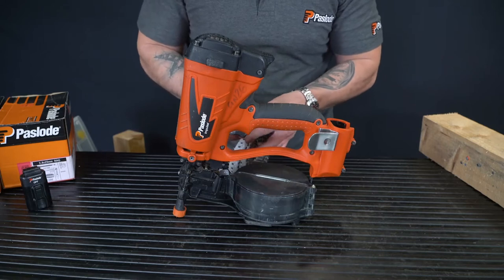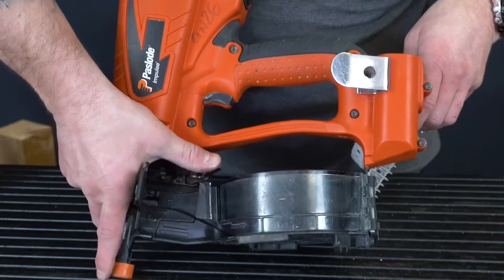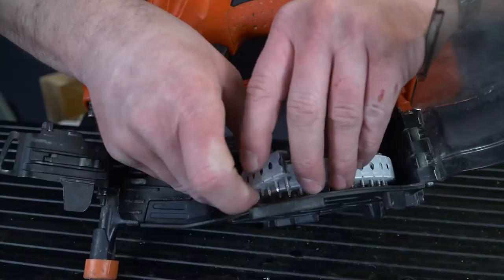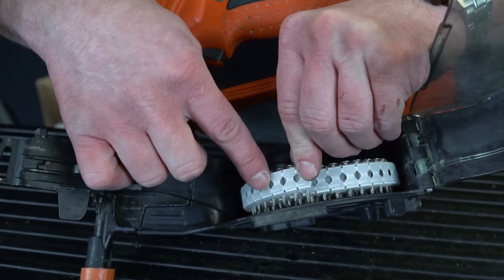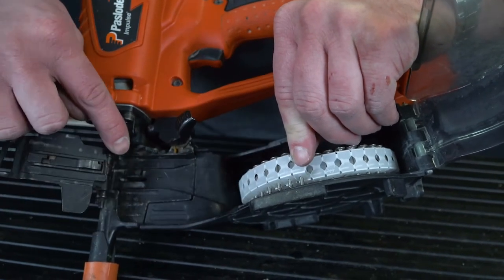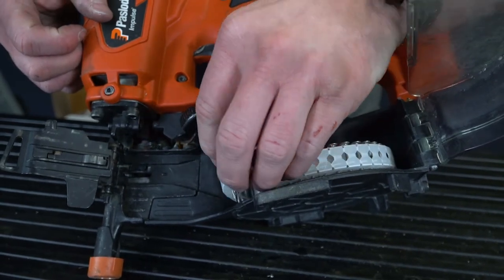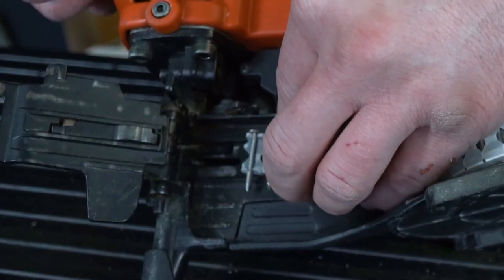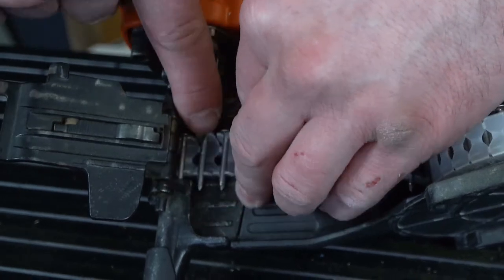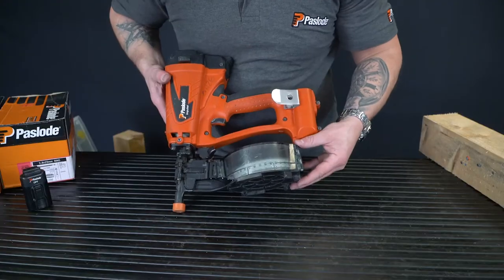We're loading Pazode Zero Degree Coil Nails. Open the coil magazine. You will notice there's a recessed area here with plastic white collation to follow into. There's a little metal lever arm that locates into the hole of this plastic collation, which helps pull the collation through the tool as you're firing. So carefully put the plastic collation within the recess and the first hole through the collation, lock it over the little arm. Once you feel it in place, close the cover and close the tool.